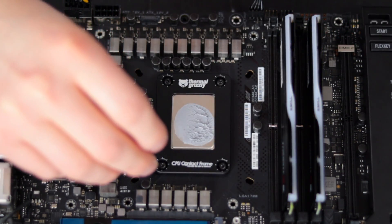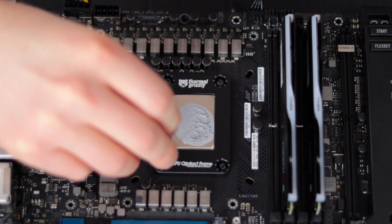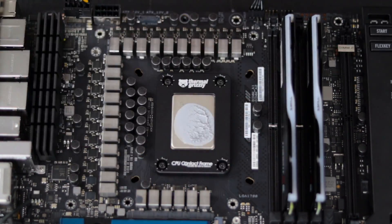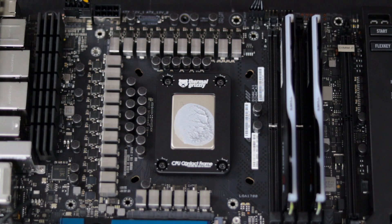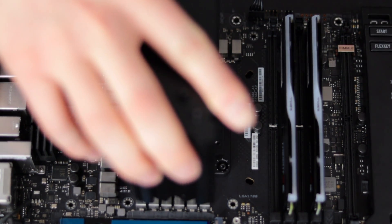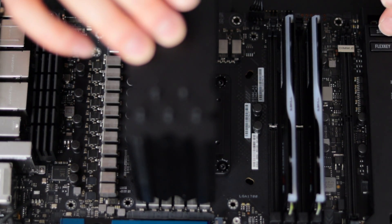I'm going to turn these screws another 90 degrees in a crisscross fashion, then put the heat sink back on and try again.